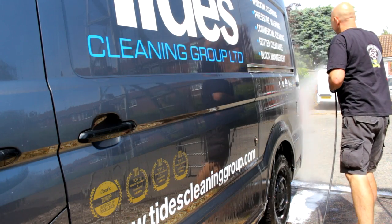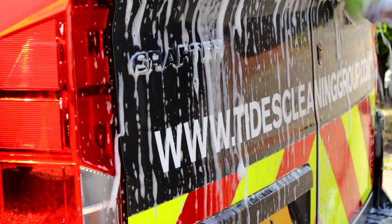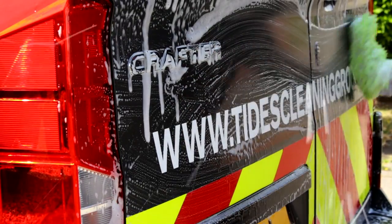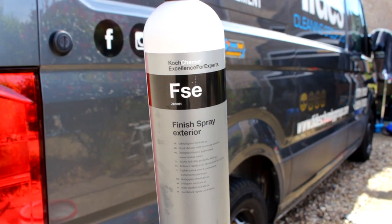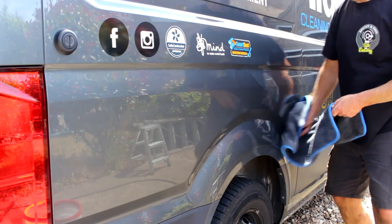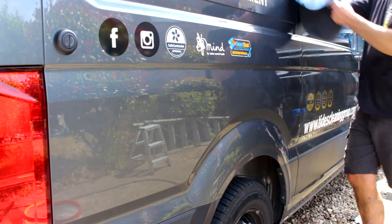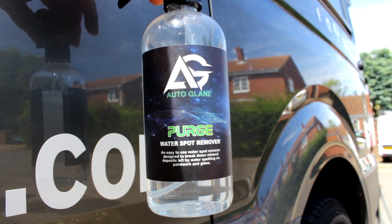That was a problem. Koshkemi FSE — this is a mild limescale water deposit remover. And this is a dedicated water spot remover: Purge from Autoglans. You can just about make it out to the right of that deadlock — there is a stain. Spray this on, let it do its thing, and simply buff it off.